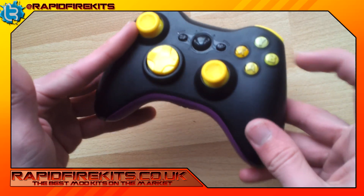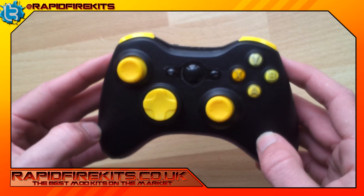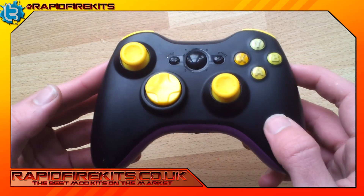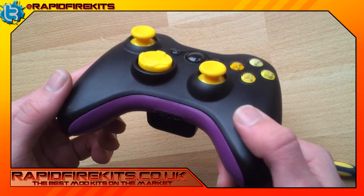There's your controller — all back up, fully modified, nice and simple, easy peasy. For more installation videos, check out all the other videos. And for all custom parts, check out www.rapifykits.co.uk.